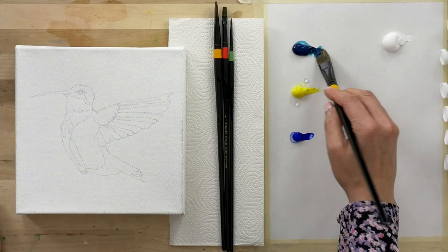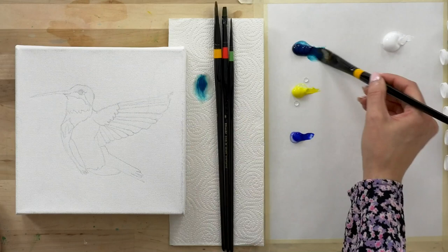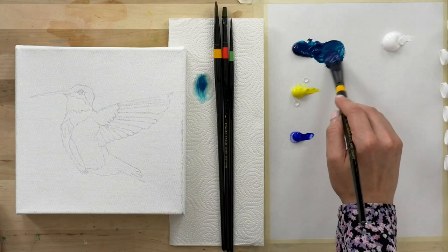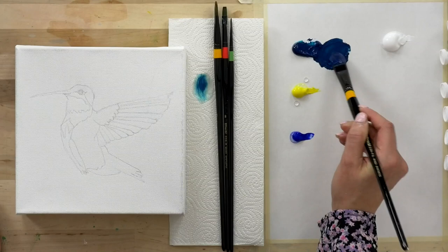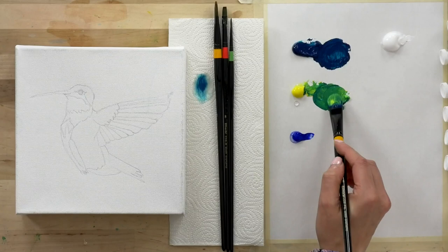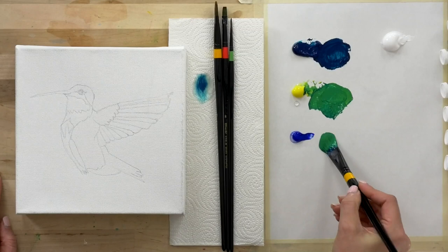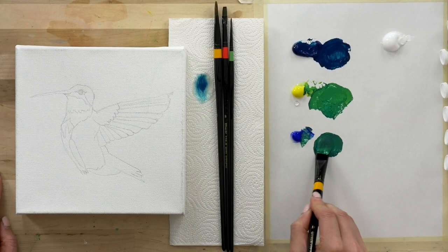Let's get some water on our brush — that helps to increase the mobility, especially if you're using brand new brushes. Give them a little dip in water and that makes them a little less stiff when you go to open up your acrylics. Now this is our turquoise. We can see that really nice deep emerald green — we're going to really leverage that when we go to painting the hummingbird. But to help create some unity in our palette, we can use the turquoise to make this really bright green, and I'm mixing that with yellow.